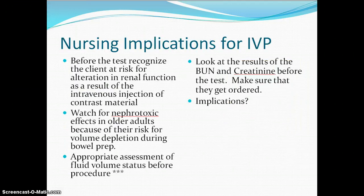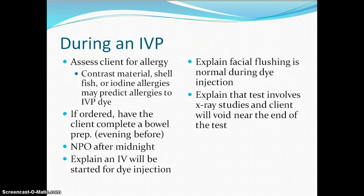Our nursing implications before an IVP: make sure that we look at their allergies to make sure they're not allergic to something that could cause an allergic reaction. With this dye that goes in, if they're allergic to iodine they will also have problems with this. It's nephrotoxic, so with your older adult make sure that we are giving them plenty of fluid, assessing their kidney function beforehand — that's your BUN and creatinine — so that they are able to eliminate that dye from the body after the test. During the test, the client will often tell you they feel a metallic taste in their mouth.